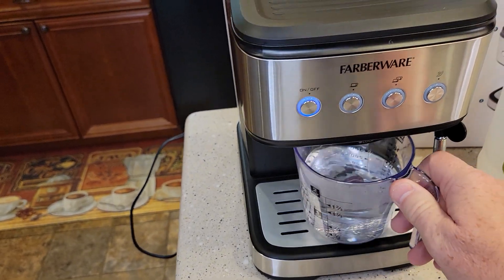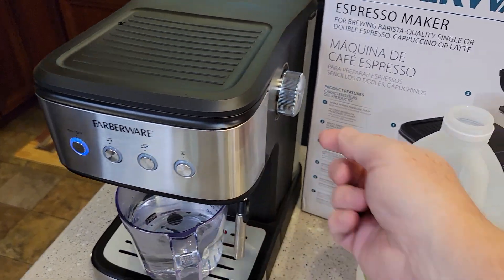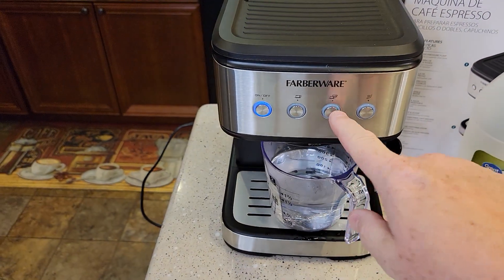Bring it over here, hit the double button. Oops — I forgot to move this to the off position. Move that to off first, then hit the double button.